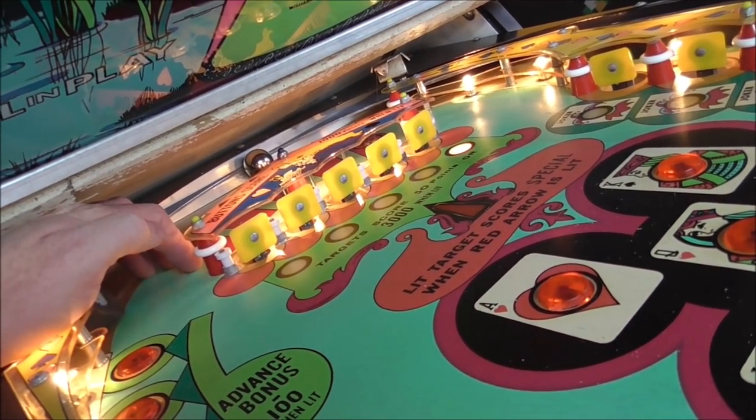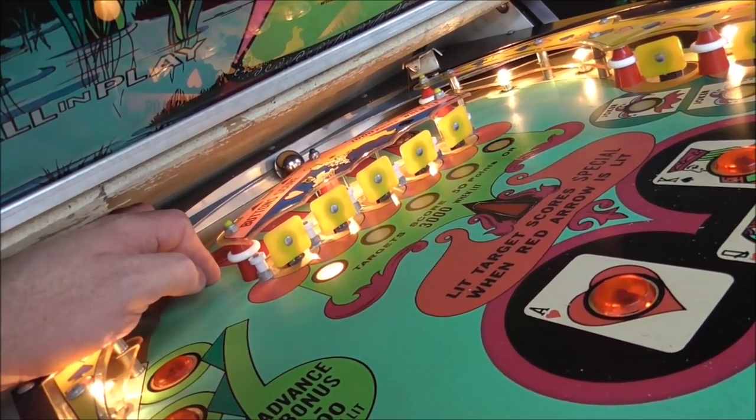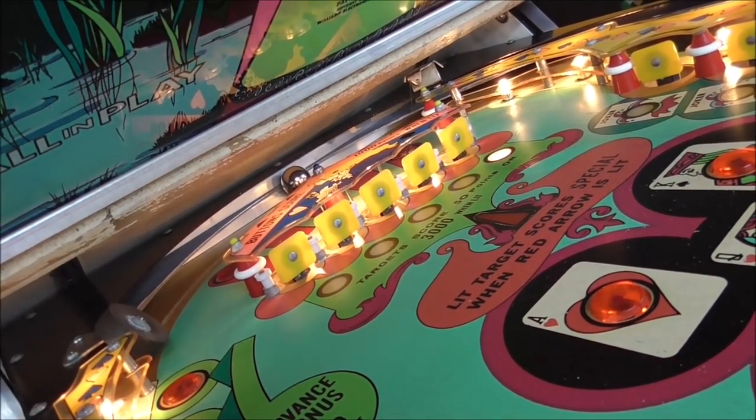There's a bad connection on the Jones plug. Knocked that out — that was a pretty easy one.